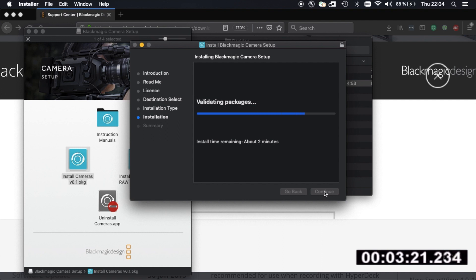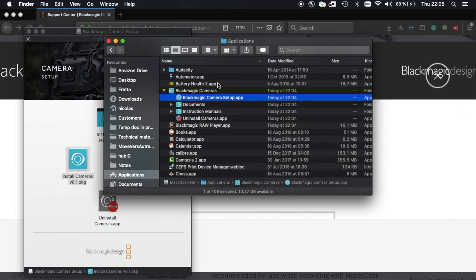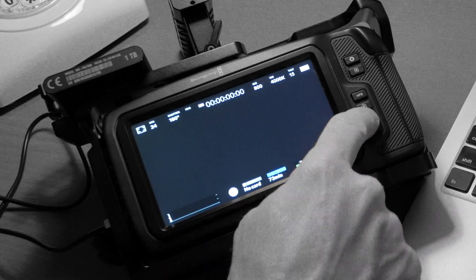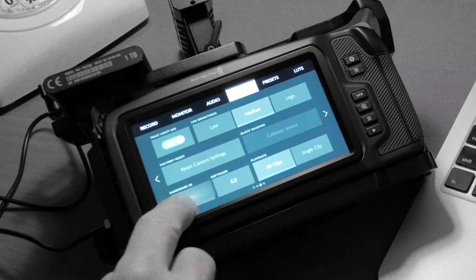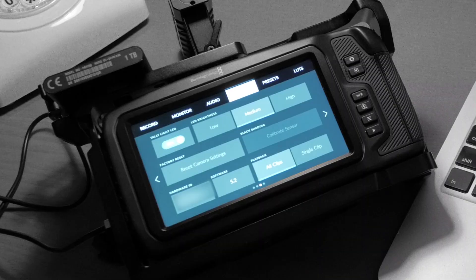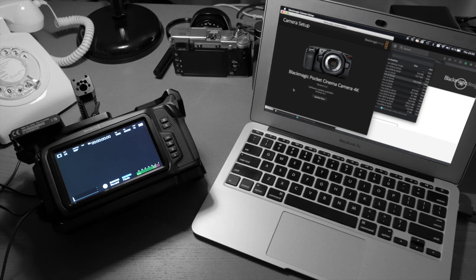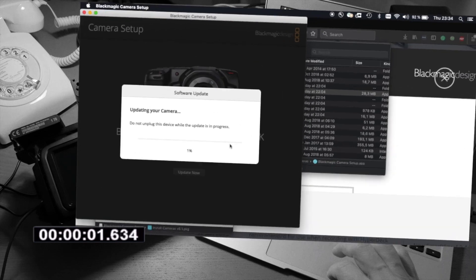This part of the installation takes a bit more than three minutes. Once completed, open the Application folder and launch the Blackmagic Camera Setup. The camera must be fully charged, or even better, directly connected to the power supply. Before moving to the next step, verify the current software version — 5.2. Now use a USB cable to connect the camera to the laptop; instantly the app detects your Pocket 4K.